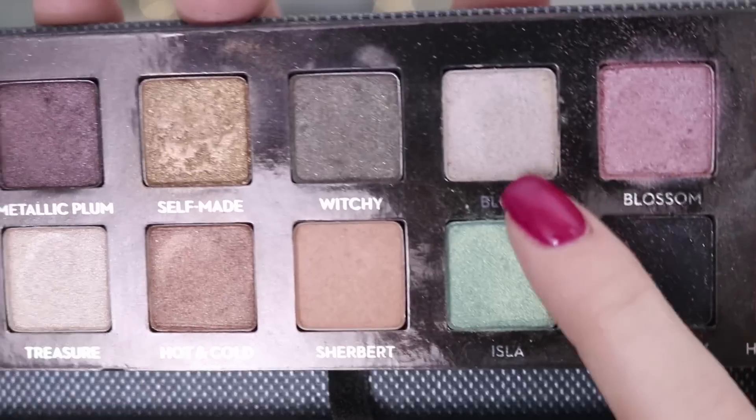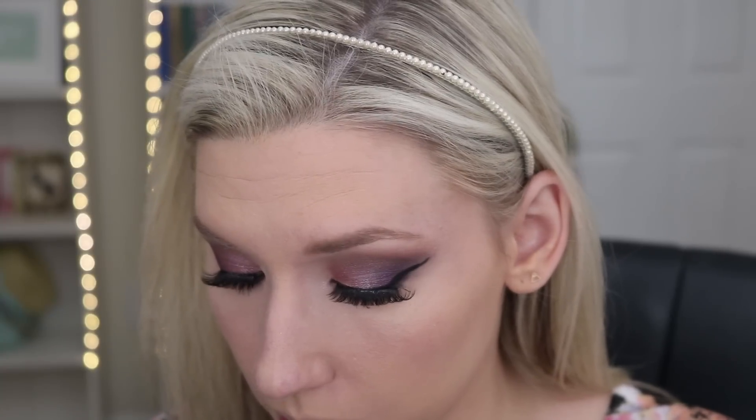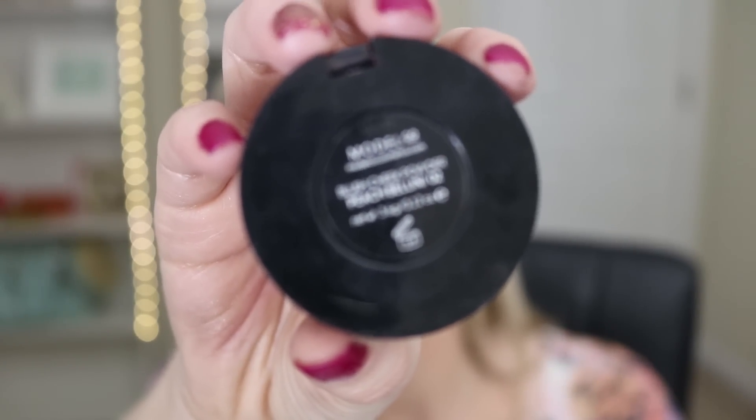To highlight my inner corner I am using the shade Color Blush — this is the perfect inner corner highlight, it is so pretty. To finish up the rest of my face, I'm taking the Tarte Park Avenue Princess bronzer — I love this bronzer, it is perfect for pale skin so I love using it whenever I don't have any fake tan on. Then I'm using this ModelCo Peach blush, which is such a pretty shade for this look.